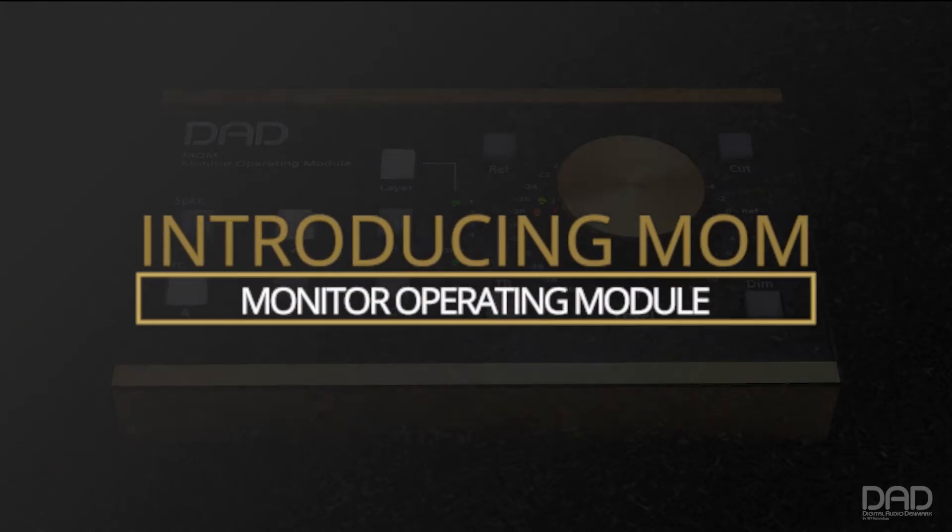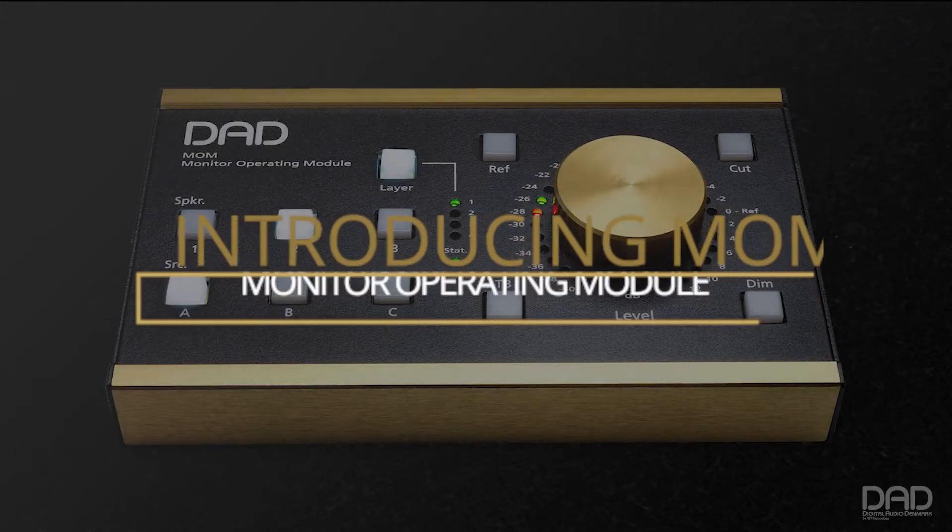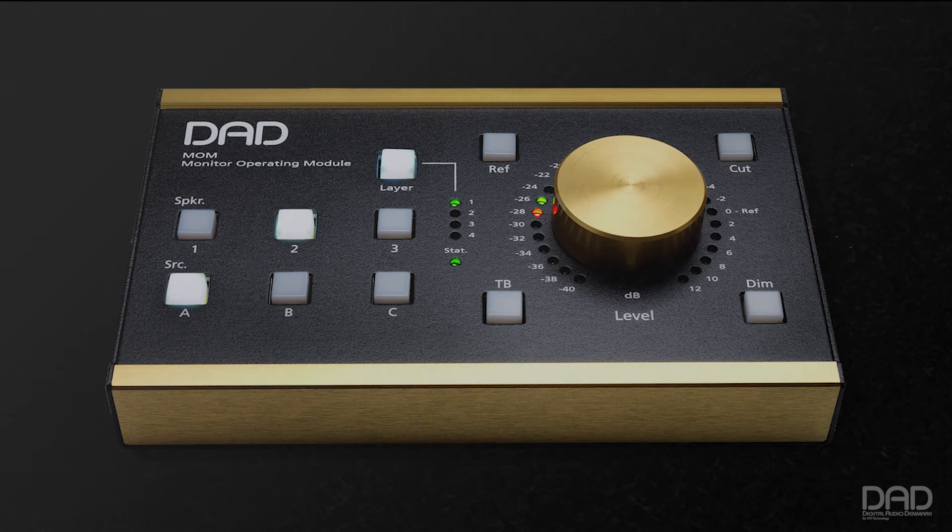DAD introduces the Monitor Operating Module, or MOM, to enable a complete centralized audio management system.